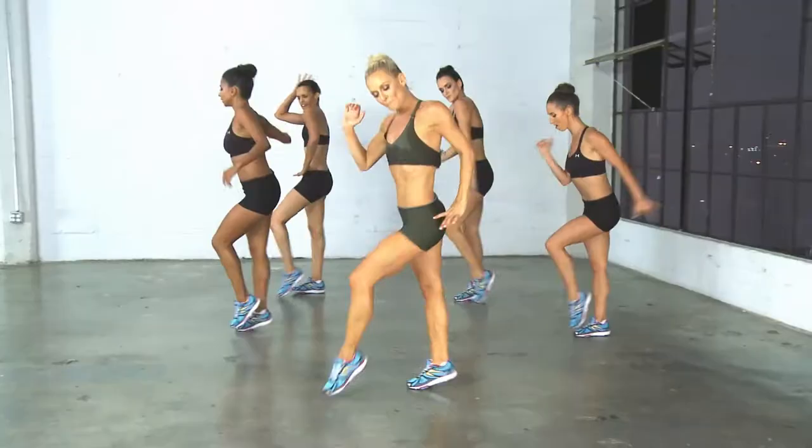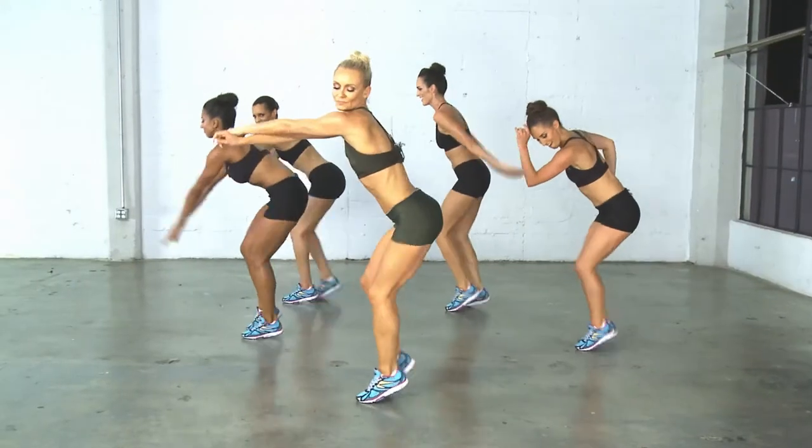The BBS dance cardio is a high intensity workout that features easy to follow choreography that will leave you dripping in sweat and smiling ear to ear.